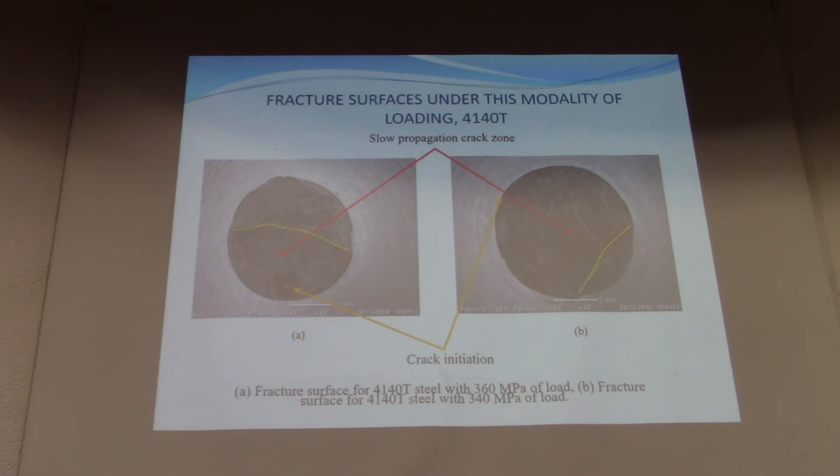Concerning the fracture surface, for AISI 4140 steel: the slow crack propagation zone increases as the applied load decreases. This means that the measure of plasticity decreases. There is an expansion of the slow crack propagation zone, indicating that plasticity is decreasing over this range.